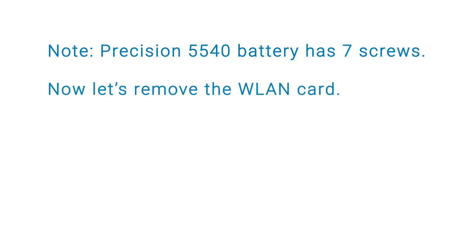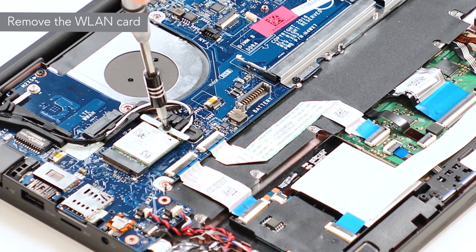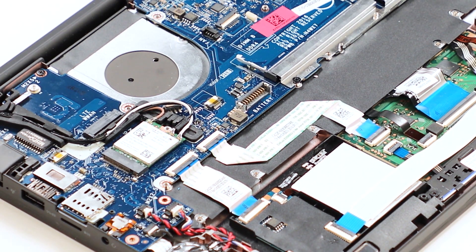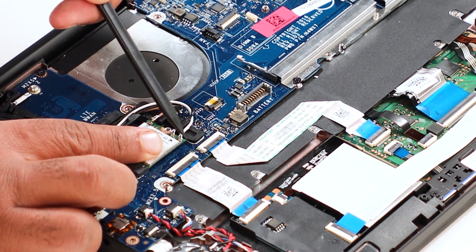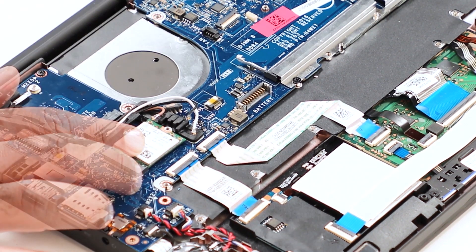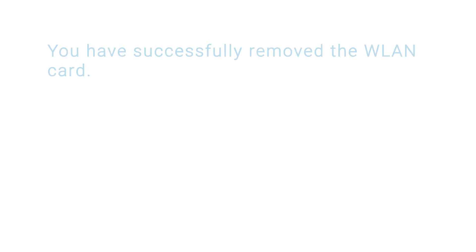Now let's remove the WLAN card. Remove the single screw that secures the WLAN card bracket and the WLAN card to the system board. You can now remove the WLAN card bracket that secures the WLAN card to the system board. Carefully disconnect the antenna cables from the connectors on the WLAN card. Now slide and lift the WLAN card away from the WLAN slot on the system board. You have now successfully removed the WLAN card.